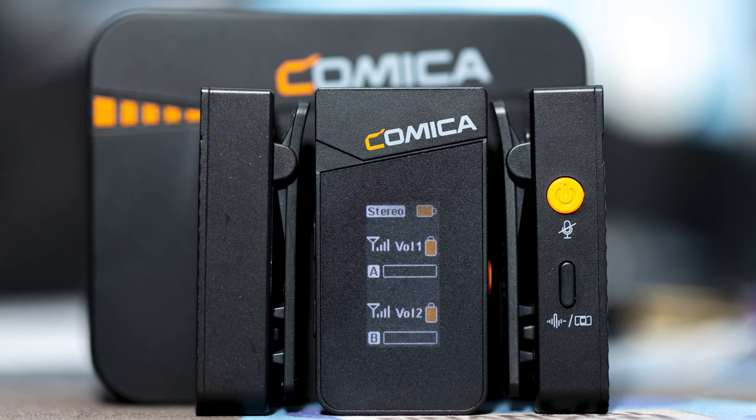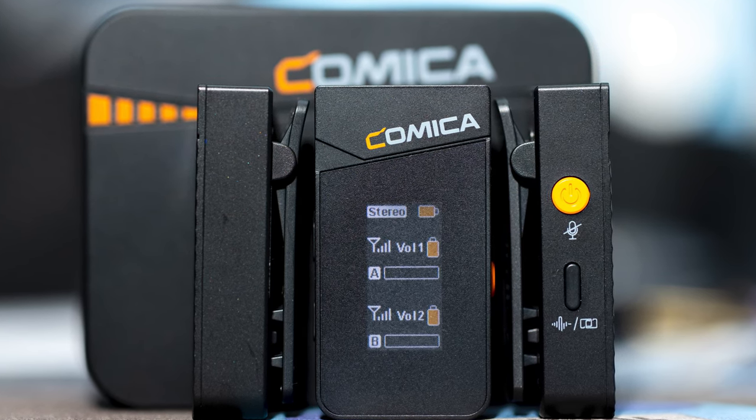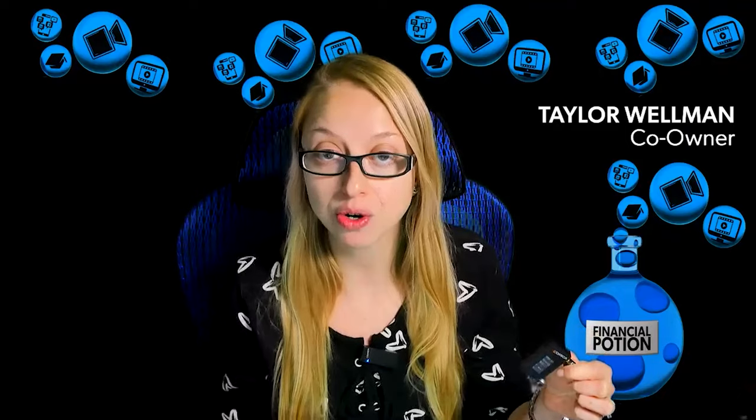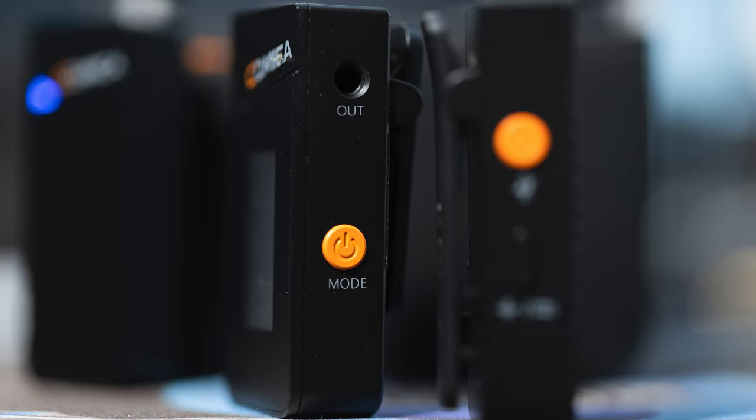When you look at the receiver, it shows your audio levels for each microphone, so whoever is monitoring can see the levels at a glance. It also lets you know if a microphone is on mute, which is very convenient — everything is displayed clearly on that interface.